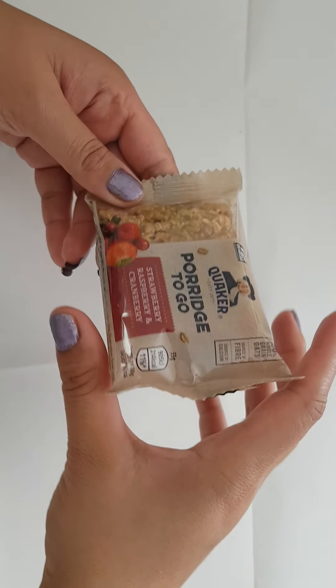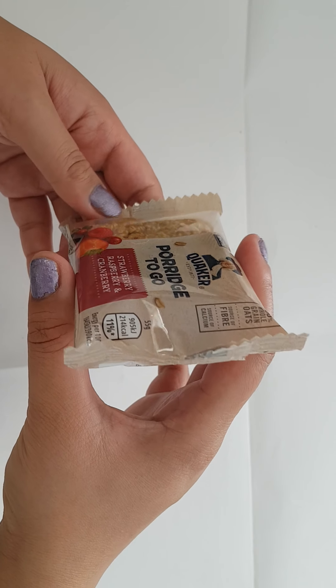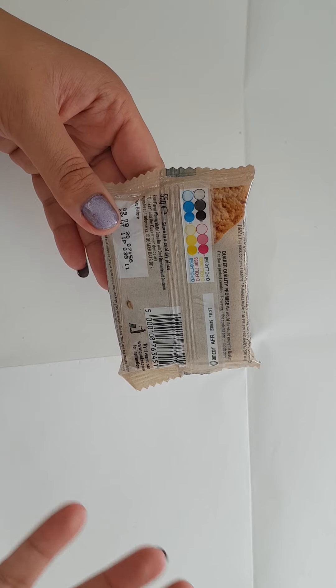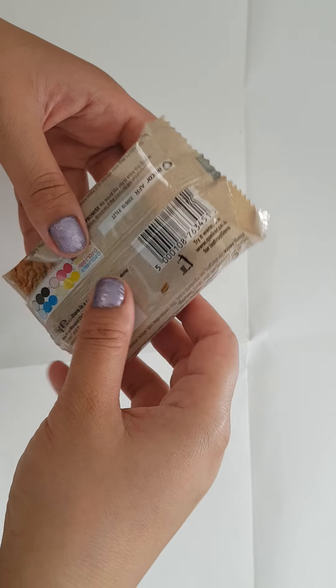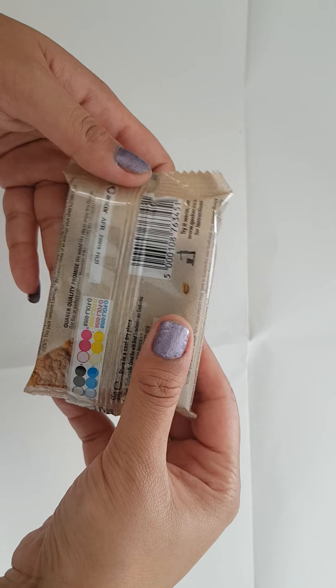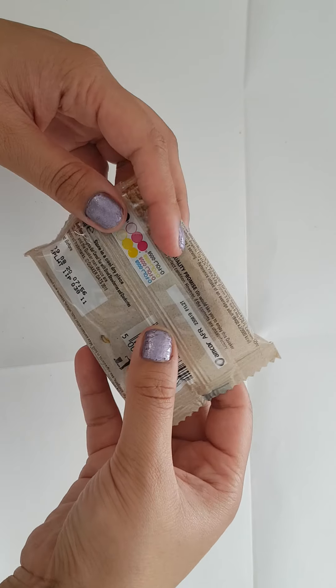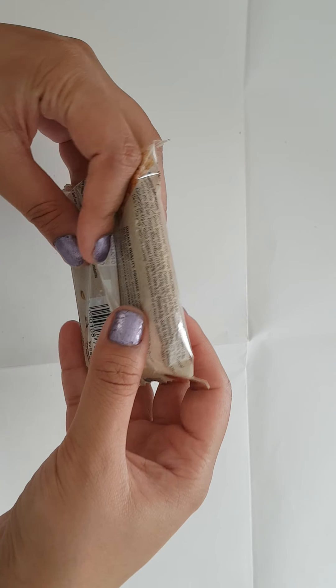I tend to notice that a lot with crisps as well — like you open it and they're only half full, or sometimes only 30% full. Which is a bit misleading because it makes the consumer think that there's more product than there actually is.